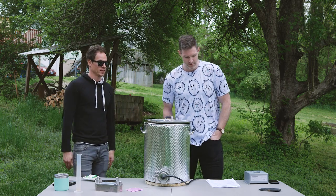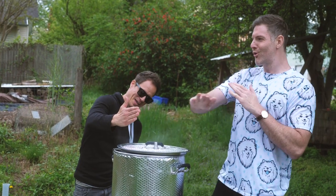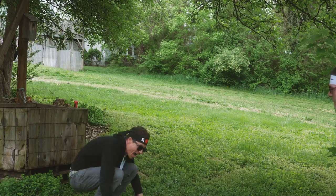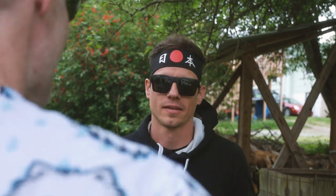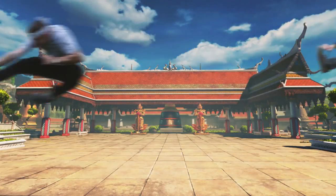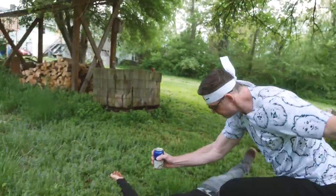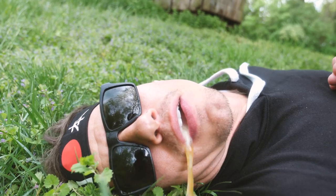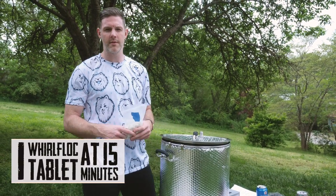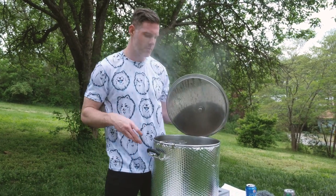60 minutes. Actually, 45 minutes — right? And you add your... It's been 45 minutes since we started our boil. Now we're going to add one of the Whirlfloc tablets for 15 minutes.